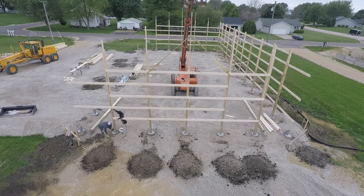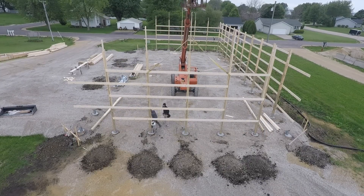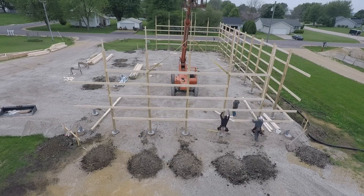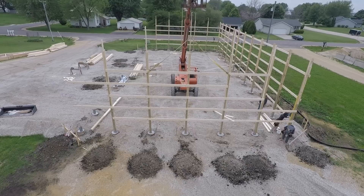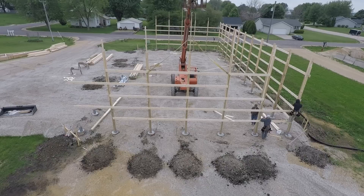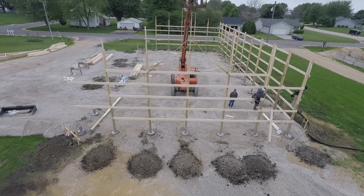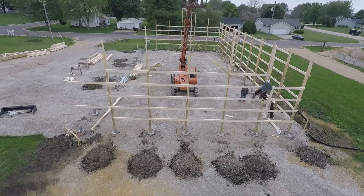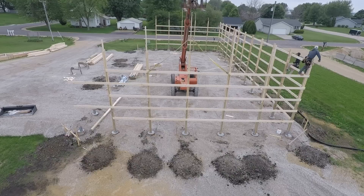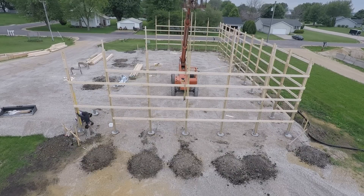Here we go — get all the bolts through, down at the post bases. These are made by Midwest Permacolum. They're engineered, they're awesome, super strong. And then we just basically come through and attach the pieces that we couldn't do off the ground. And that's about it. The best part of my day is framing up the walls. Thank you.